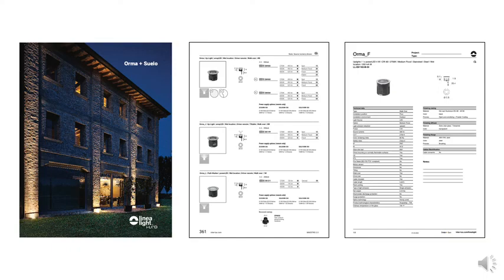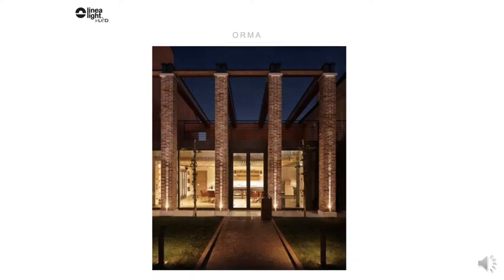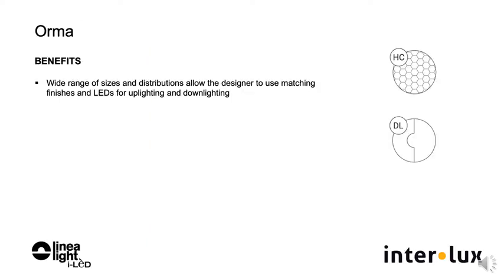Easy to specify from a catalog page and supplemented with extremely detailed spec pages in the Linealite section of inter-lux.com. Orma is an up-and-down lighting outdoor family for all applications. Among the benefits of using Orma is the wide range of sizes and distributions, allowing the designer to use matching finishes and matching LEDs for up-lighting and down-lighting.